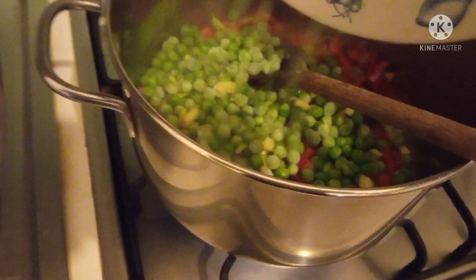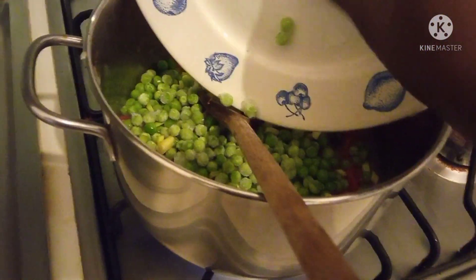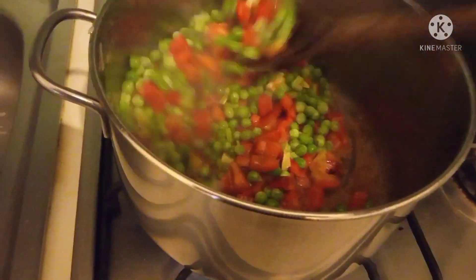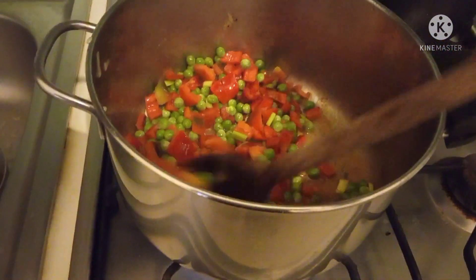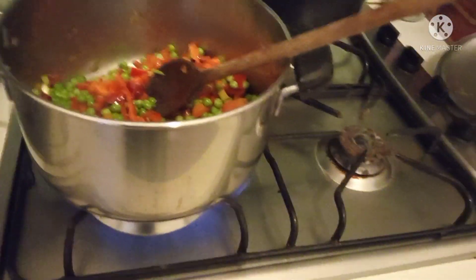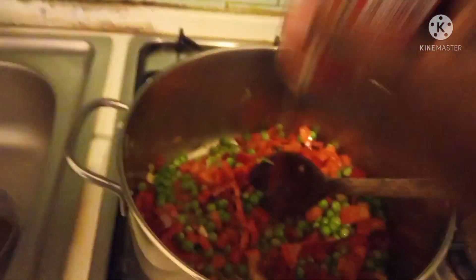Let's add the soy sauce — we can add the soy sauce. I also have my little tomatoes, you can see them, and I am going to add these tomatoes to it.